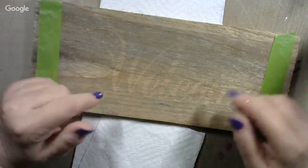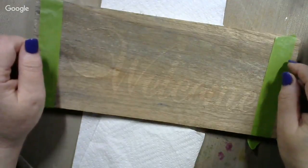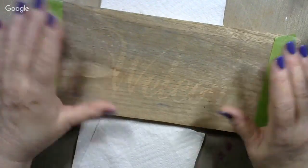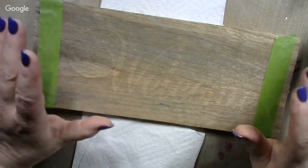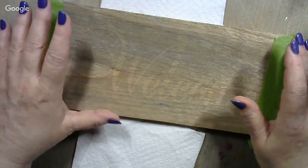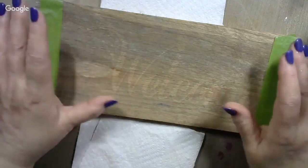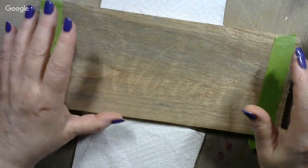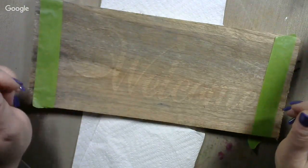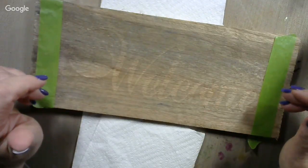This particular one says 'welcome' on it with big scrolly letters. You can get them with different fonts. With this pallet wood, I don't do anything to the wood — I do not stain it, I do not mess with it. I want it to look as natural as possible because I'm after a rustic piece. If you want to paint yours, you can, but let that dry before you stencil. You want to make sure it's good and dry before you try to stencil on it.